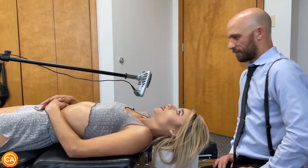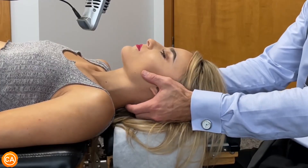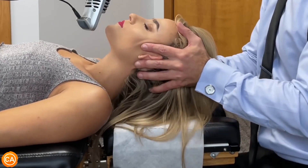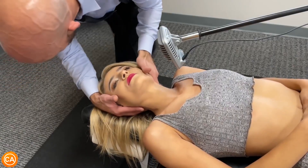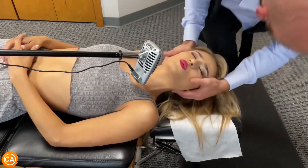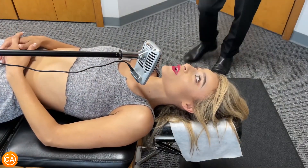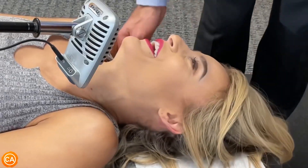I'm just going to do some traction first before I adjust your neck. Perfect, perfect — you're doing great, Britney, just kind of sink. Oh wow, that was good — you get three of them, stop it! Okay, I'm sorry.